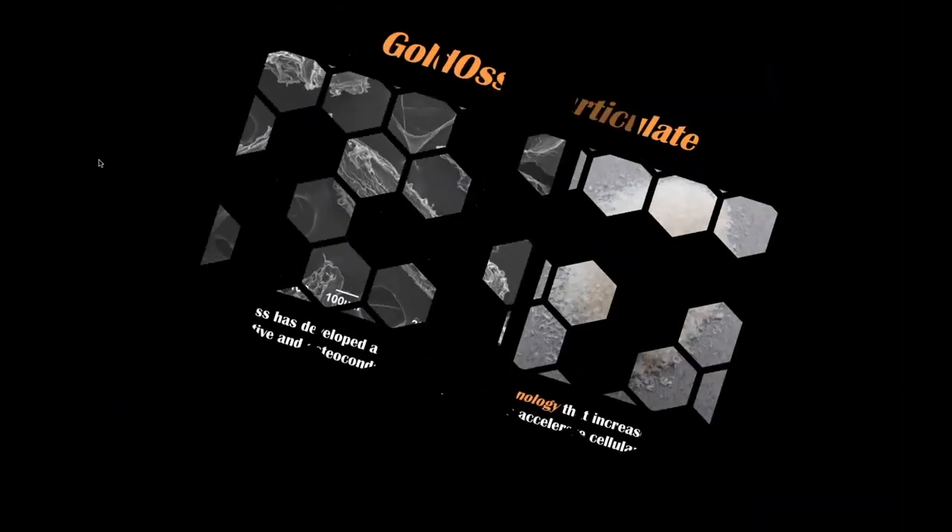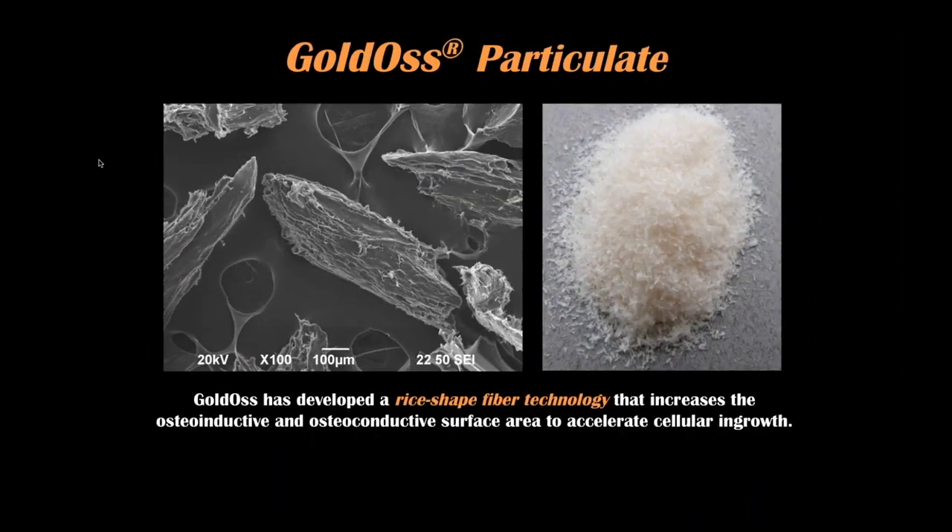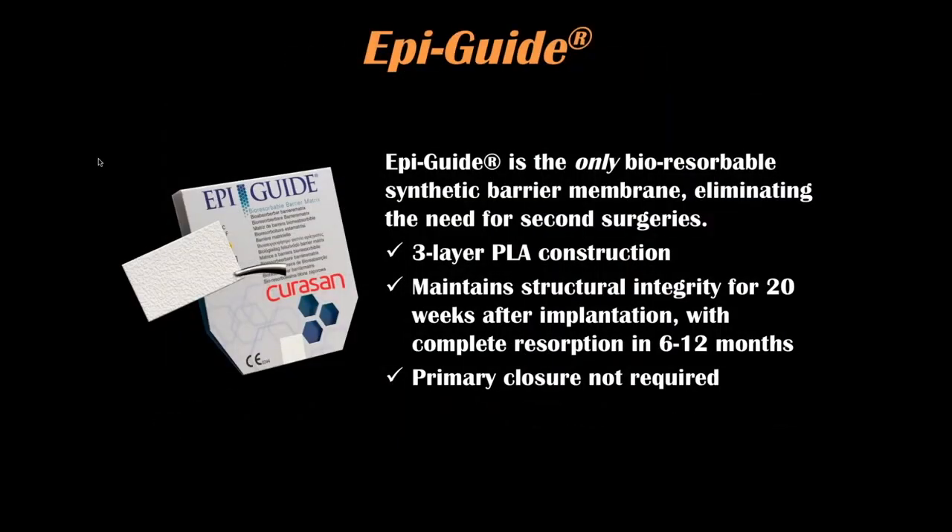The Goldent particulate is an incredibly viable graft material that I strongly recommend — it's very cost-effective. Thank you to Goldent for providing it. The Epi-Guide material is a polylactic acid membrane that lasts six to twelve months, though I only need it to last six weeks.